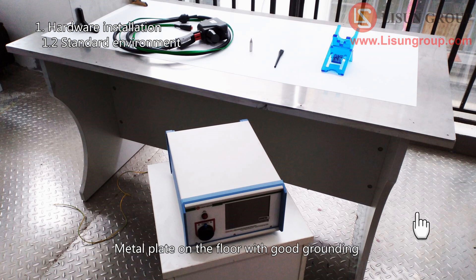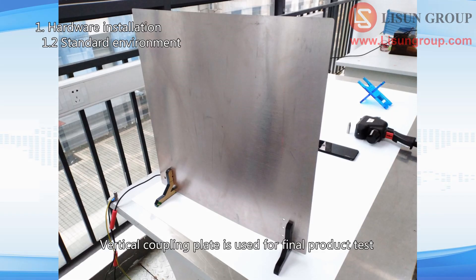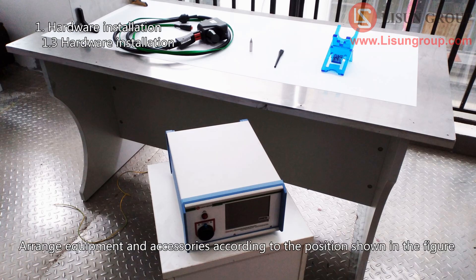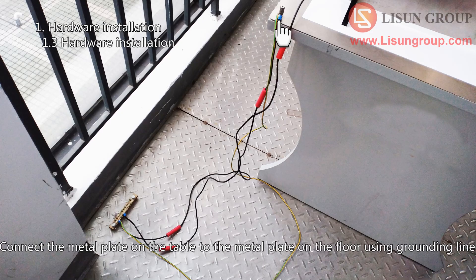The standard test environment includes: a metal plate on the floor with good grounding, a wooden table, a metal plate on the table, and a 1mm thick PVC plate or other insulating material on the metal plate. The vertical coupling plate is used for final product testing. Arrange equipment and accessories according to the position shown in the figure, and connect the grounding line to the metal plate on the floor. Connect the metal plate on the table to the metal plate on the floor using the grounding line.